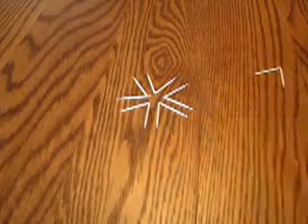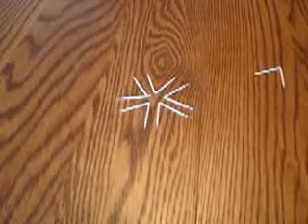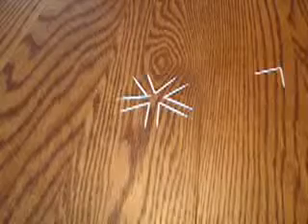The challenge is to ask your friends to make the shape of a star with those toothpicks without touching them.